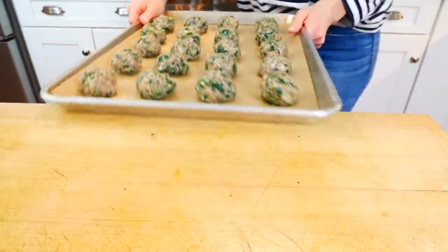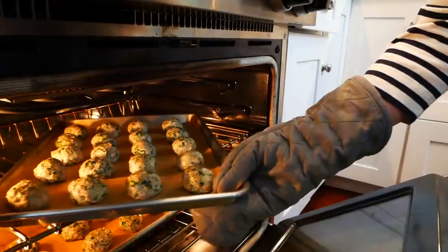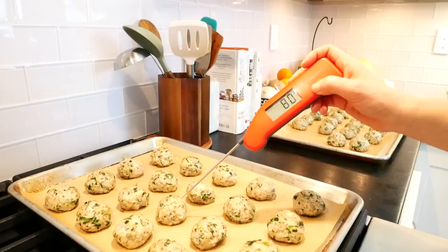Then I'm going to pop these in the oven and let them cook for about 20 minutes — that's usually just perfect. The goal is for the internal temperature of the meatball to reach 165 degrees Fahrenheit.